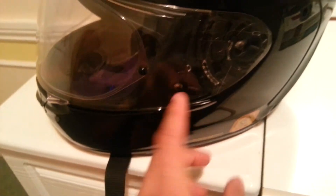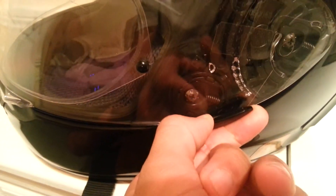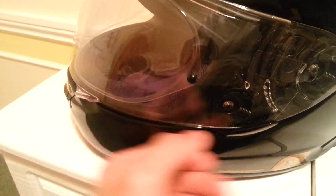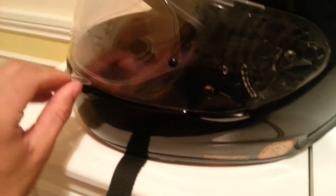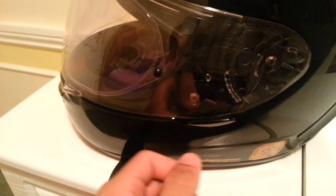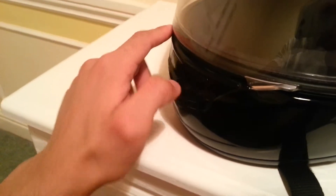It also has this visor lock system. If you push it down like that, it locks the visor in place so you can't lift it up whatsoever. If you have it in a neutral position, you can lift the visor up and down. It's a bit stiff so I can't actually push it with one hand. And if you do that, it breaks the seal so it lets a bit of air in.